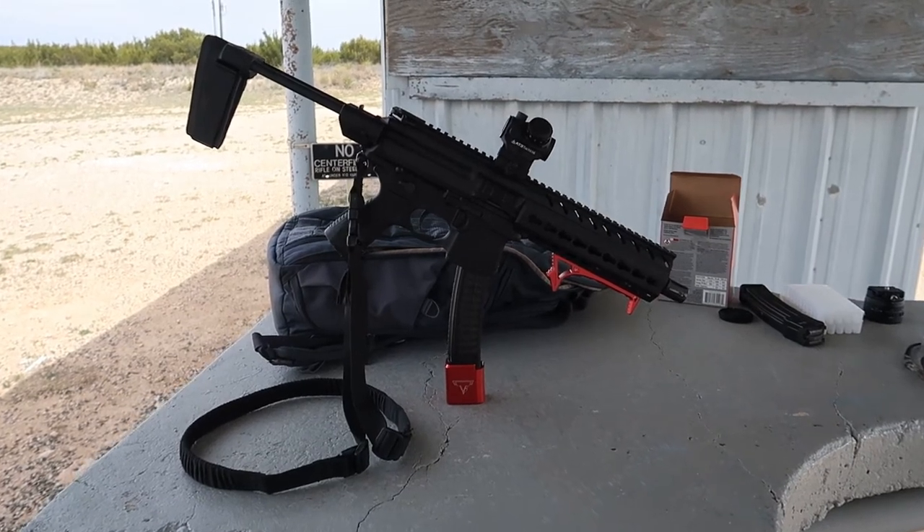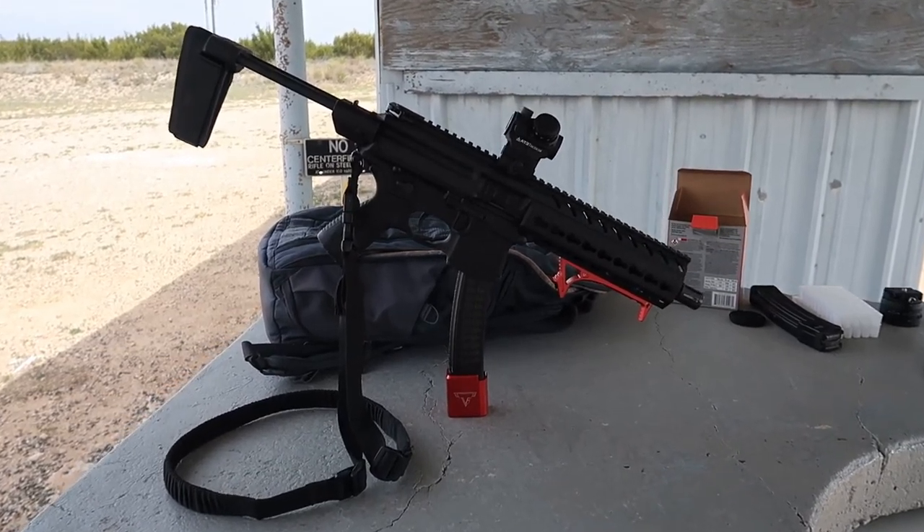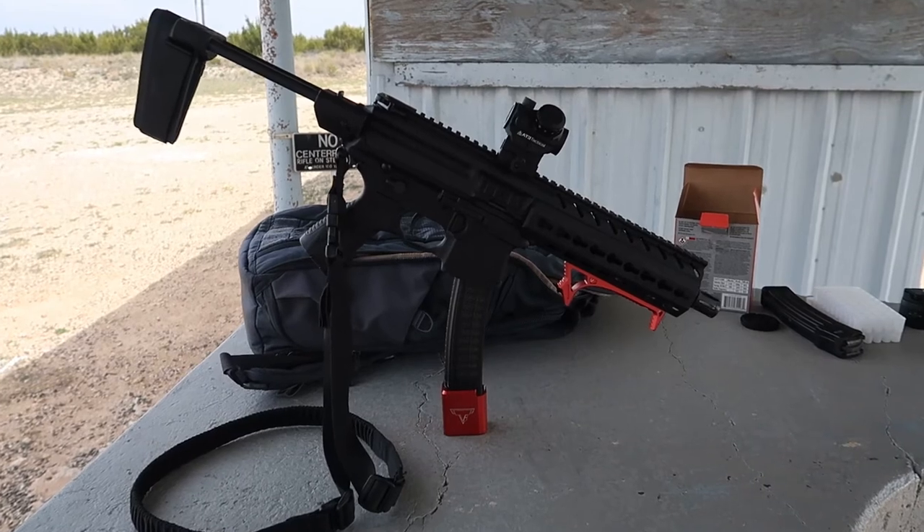Although the SIG-MPX is a small 9mm subgun, it's a force to be reckoned with, and not to be taken lightly.